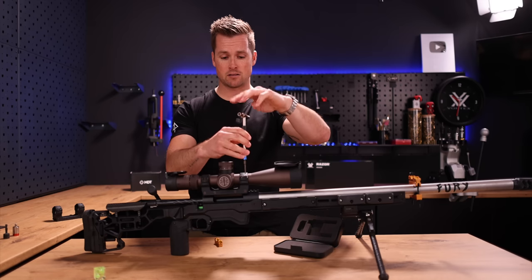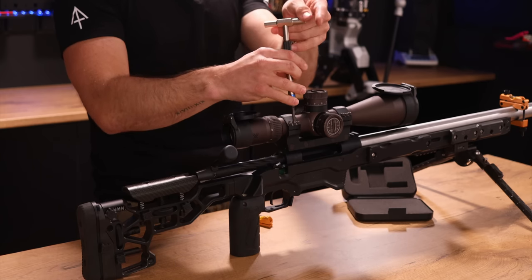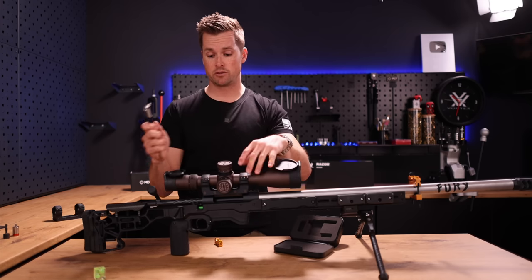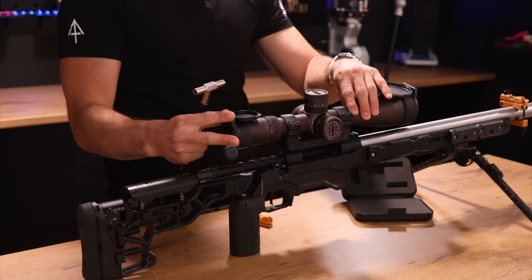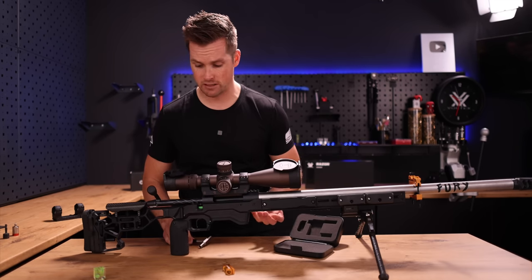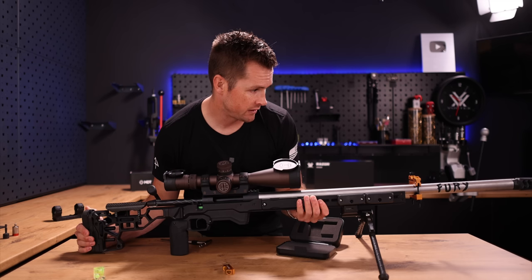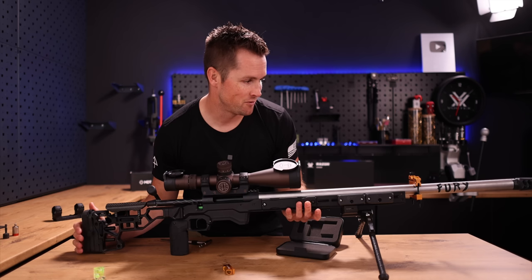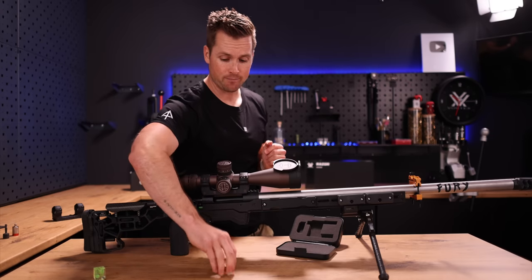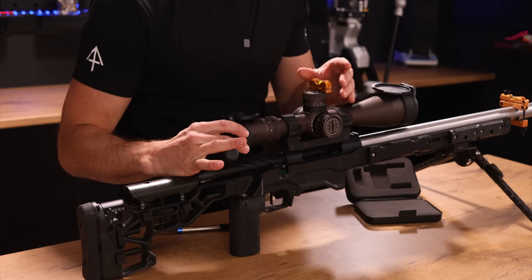Now that we've got our rings torqued, I'm going to loosen this a little bit. Keep in mind from our eye relief video, we know roughly where we need to be in terms of front-to-back movement — we don't want to be manipulating that. All we're trying to do is correlate the optic with that reference level. I need to find the level again — perfect — just by tilting my skypod, and that's what makes the skypod so nice. If you don't have a skypod, you could do this using a support bag or a vice or something like that.